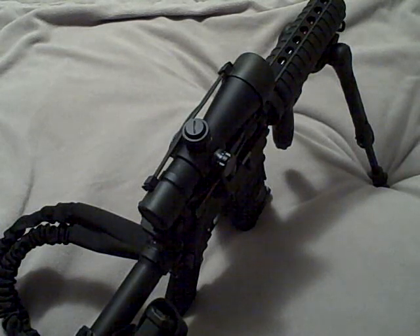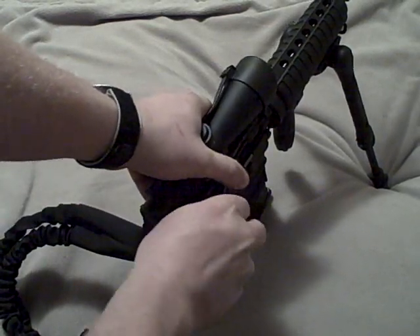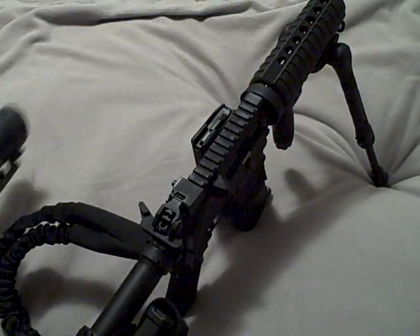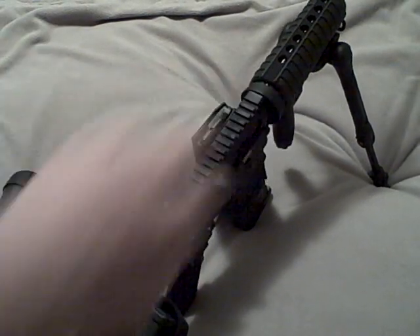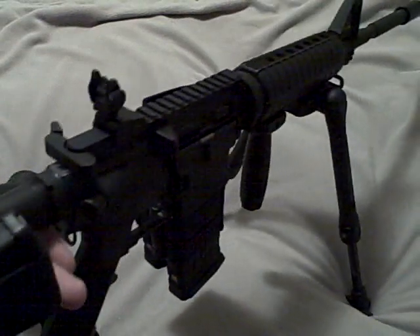The biggest thing I like is with the setup, I have a quick throw switch on my scope that can come off — and boom, there's my flip-up iron sight right there.